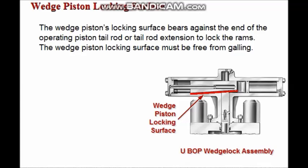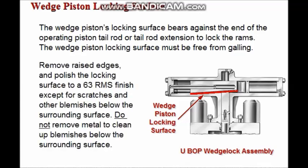The wedge piston locking surface must be free from galling. Remove any raised edges and polish the locking surface to a 63RMS finish, except for scratches and other blemishes that are below the surrounding surface. Do not remove metal in order to clean up blemishes that are below the surrounding surface.